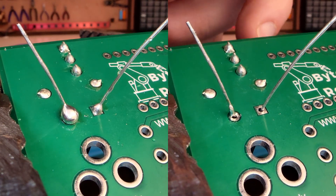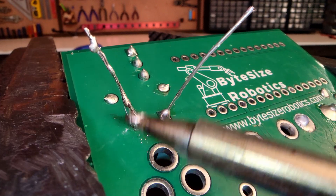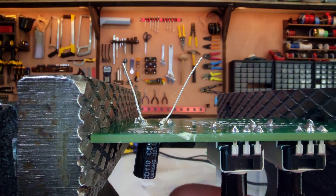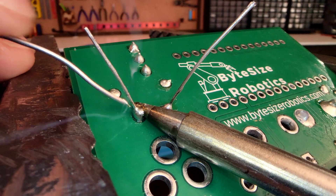Another issue is adding too much or too little solder. If there's excess, drag it up the leg and snip it off, or scoop it off with your iron and brush it in the sponge. If there's not enough solder on the joint, the connection will be weak — just add more until the joint is fully covered.